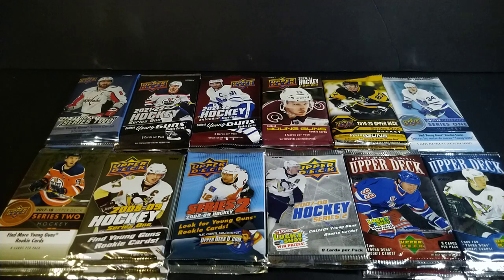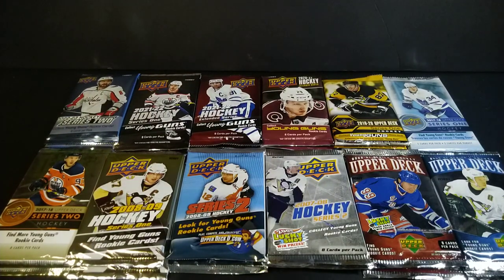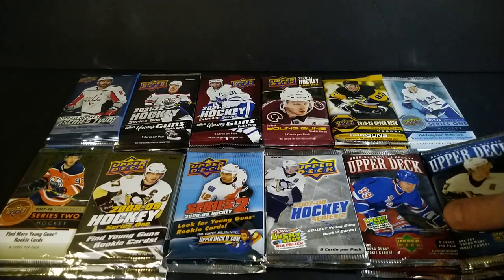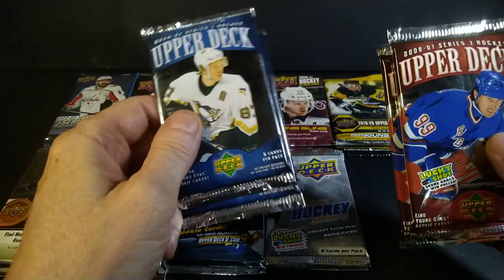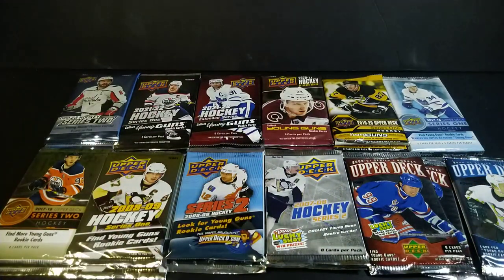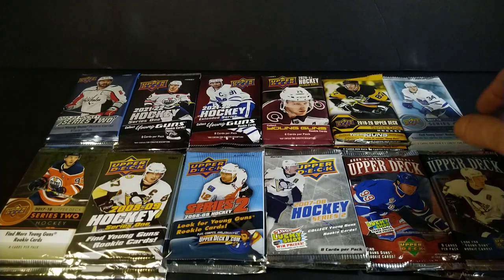What's up everybody, about to have myself a whole bunch of fun — look at all these packs. Standing Ovation here with another break. I got 24 packs, random packs of Upper Deck hockey, different eras, different boxes — Series 1, Series 2, Extended Series, hobby packs, retail packs. It's a whole mix and match, a whole bunch of different stuff, and I'm gonna see what I can find.